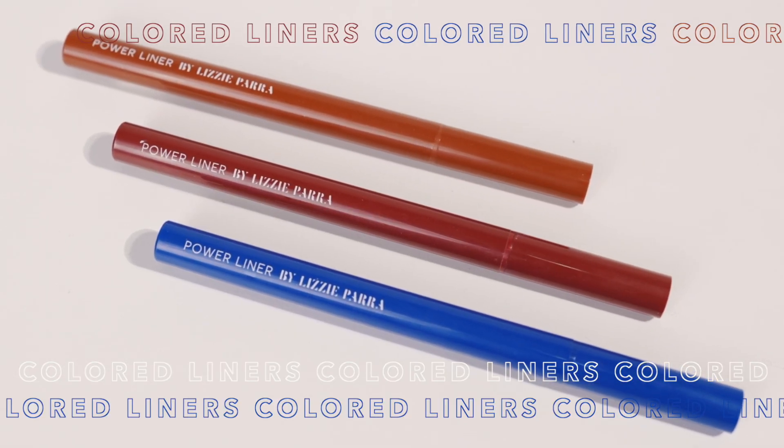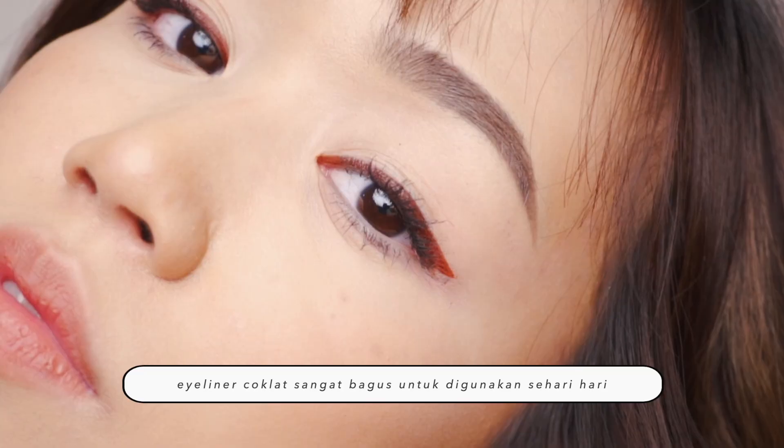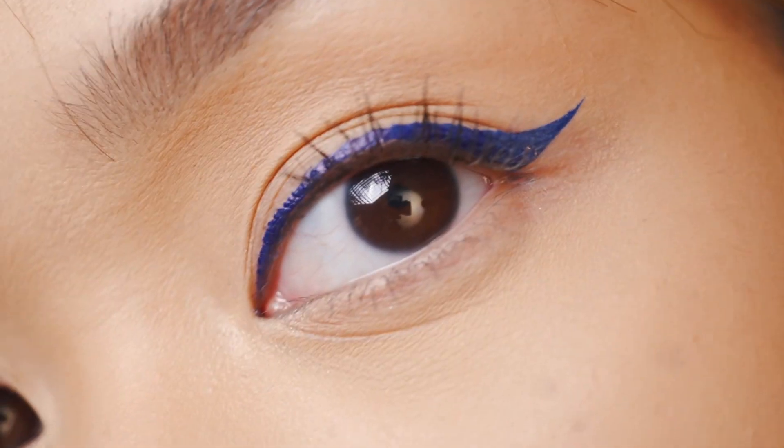Yang ketiga, colored liners. Eyeliner hitam itu biasanya akan membuat makeup kalian terasa lebih berat dan serius. Tips-nya, kalian bisa bermain dengan colored eyeliner. Sebagai contoh, eyeliner berwarna coklat dapat mempertegas bentuk mata tanpa memberikan kesan serius atau menyeramkan. Warna biru juga perlu dipertimbangkan — kayaknya belum terlalu populer. Warna biru itu akan membuat mata coklat orang Asia itu terlihat lebih bersinar. Ini adalah tips yang bagus banget untuk diterapkan apalagi kalau kalian bosen dengan eyeliner yang itu-itu aja.